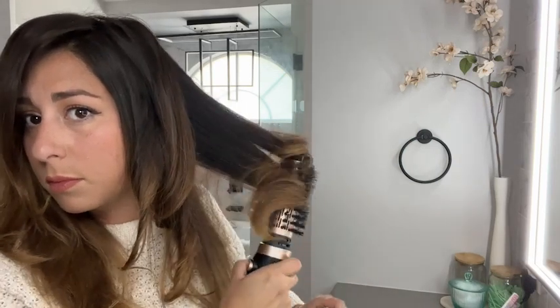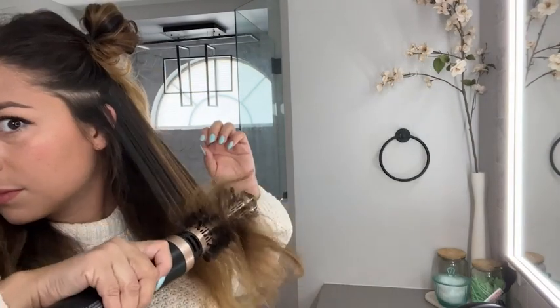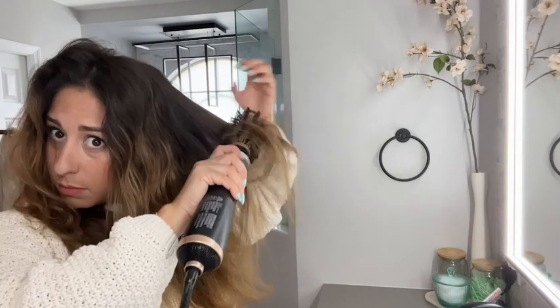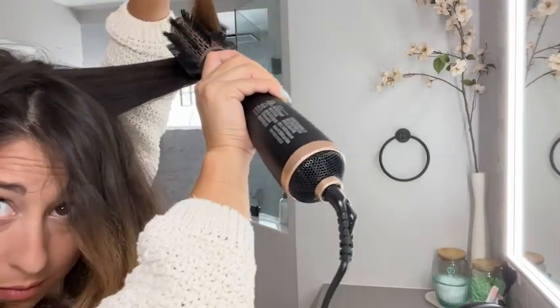I started by putting some heat protectant in my hair, then split it to make it a little more manageable to work with. After you turn it on, you can hit this direction button — it took a little while to get used to, but once you have the hang of it, it's really easy. You basically just want to create a little bit of tension with the brush as you pull down or up, depending on what direction you're going.